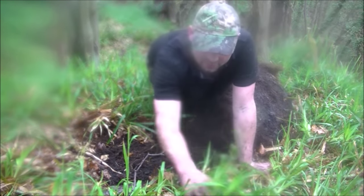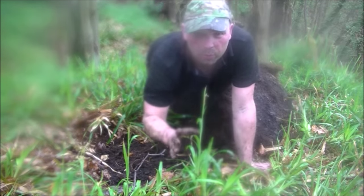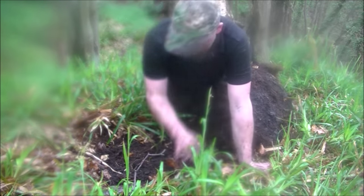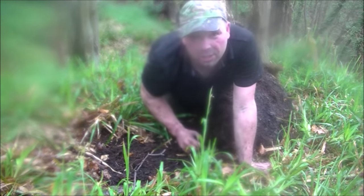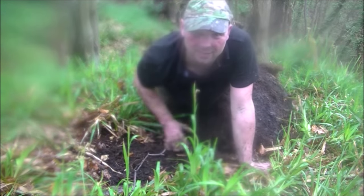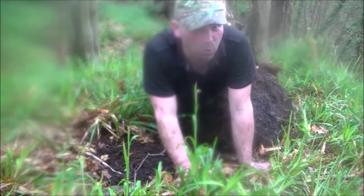Also, this stuff that I'm stripping off — wood rush — repopulates very, very quickly. There's a huge bare patch here, but by the end of this year it'll be just like this, full of plants. Don't worry about that at all.